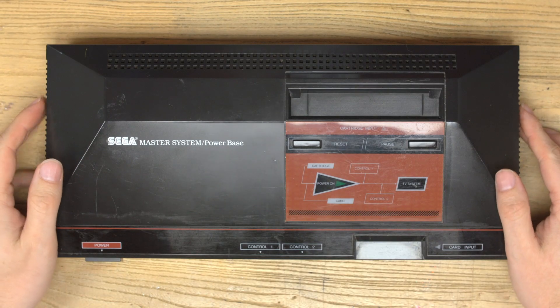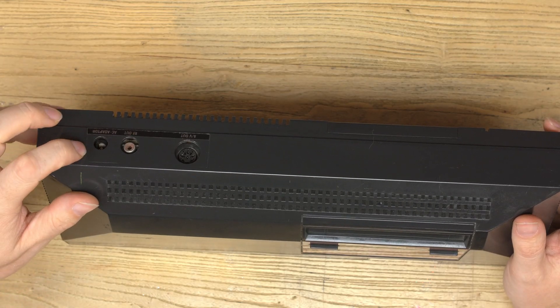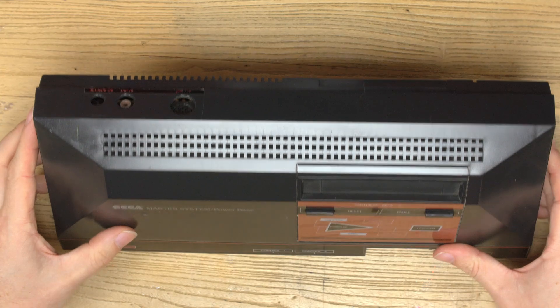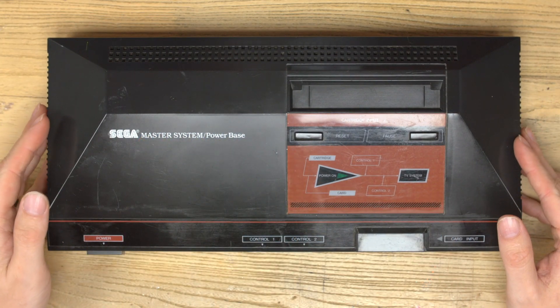One of the things that's always bugged me about the Master System and most retro consoles is powering the devices. There's always a certain AC adapter — sometimes the positive's on the outside, sometimes on the inside, sometimes it's a custom connector. It's always a pain to power the old consoles.